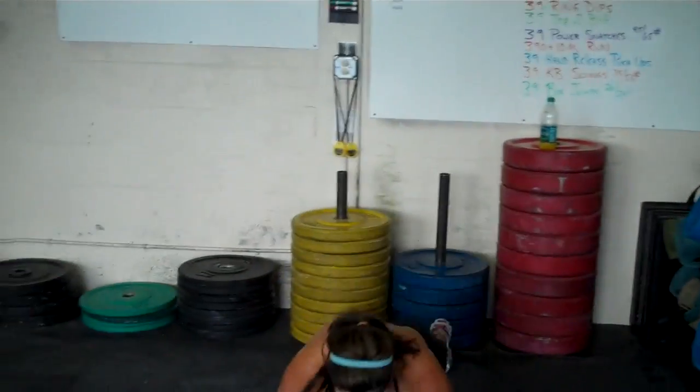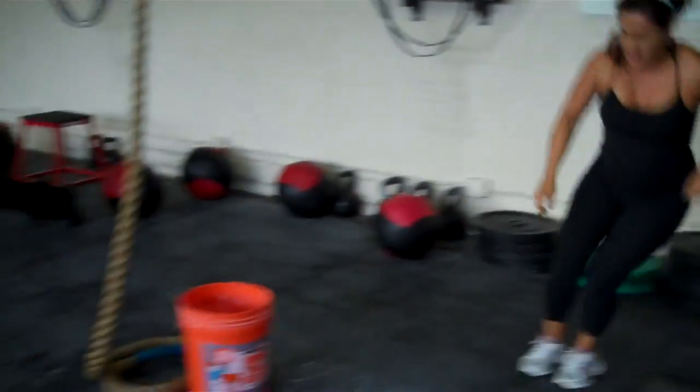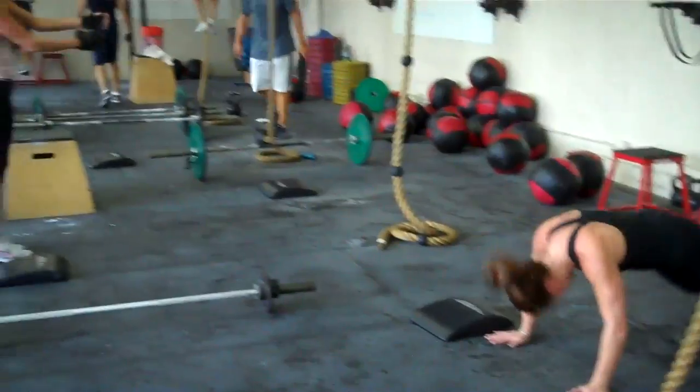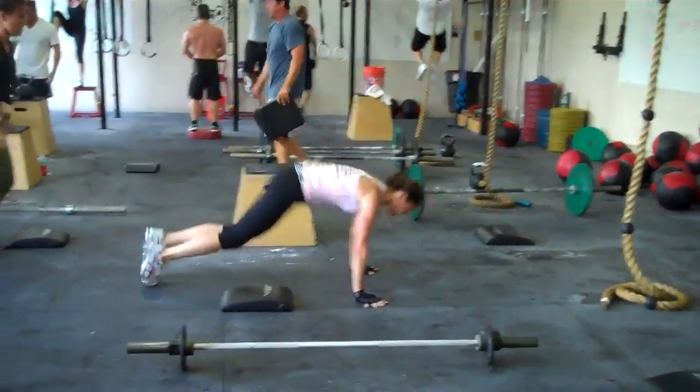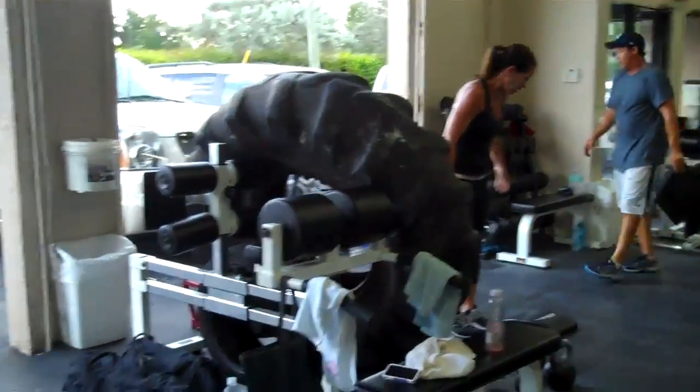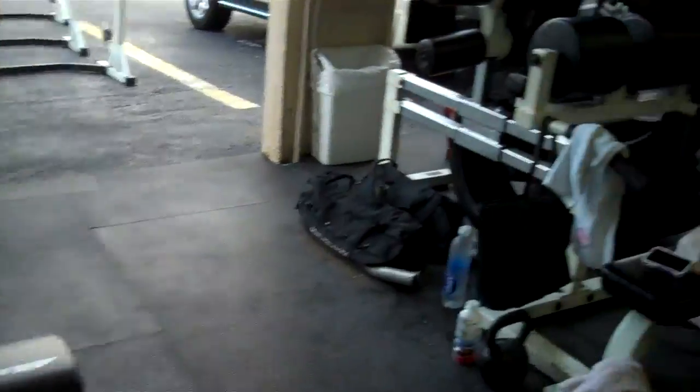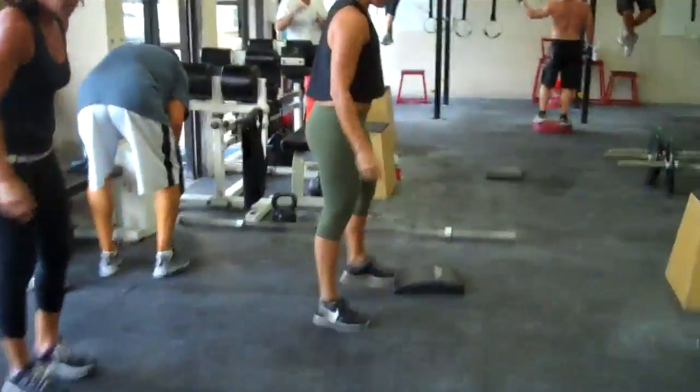We got Speedy, we got K1 and Big Red hitting up their burpees, finishing off. We got DC over there by the tire, we got Windy — there go Fab, let's go Marshall.